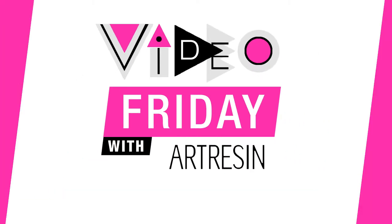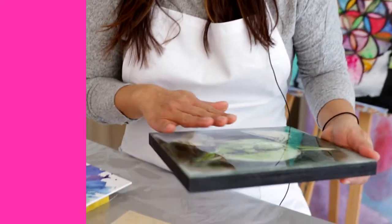Video Friday with a resin. Today we are talking about doming. Doming is a technique that you can use — it doesn't require any special skill. All you need is a steady hand.